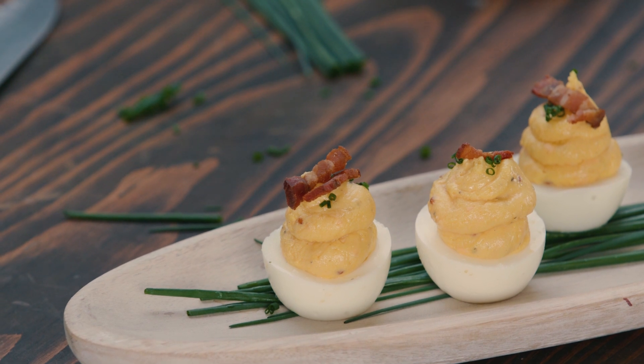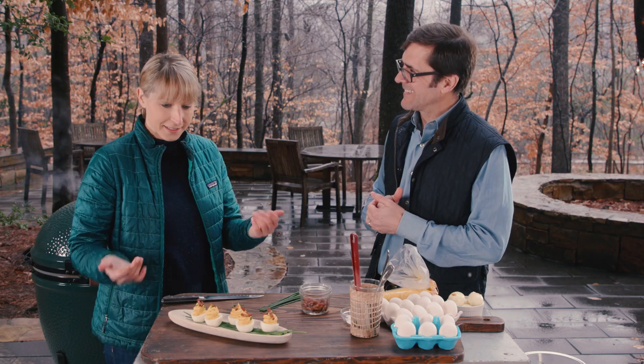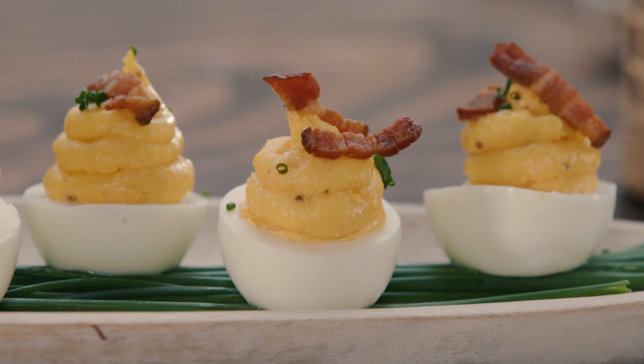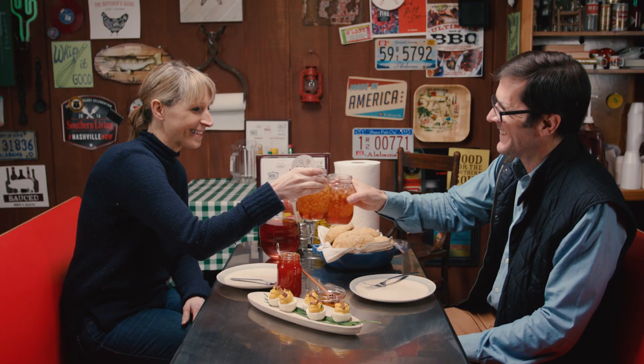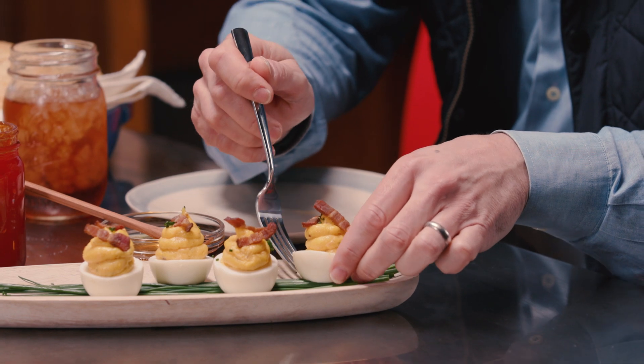And there you have it — bacon, egg, and cheese smoked deviled eggs. That's it! Okay, you did it. Why don't we go and eat these? Let's do it.